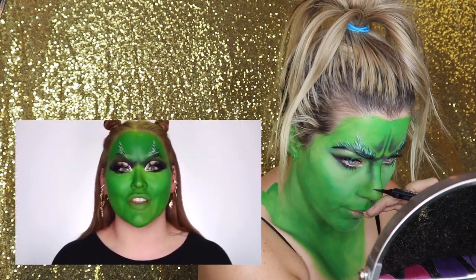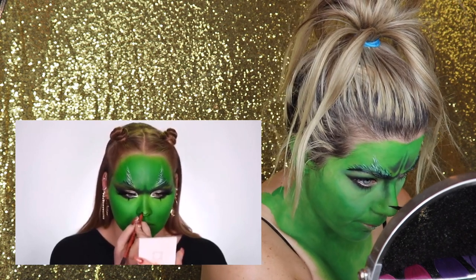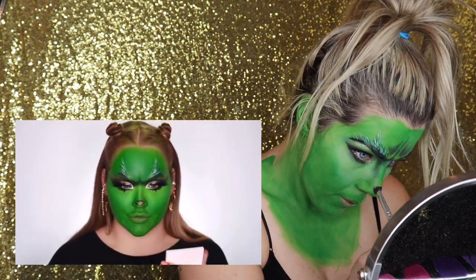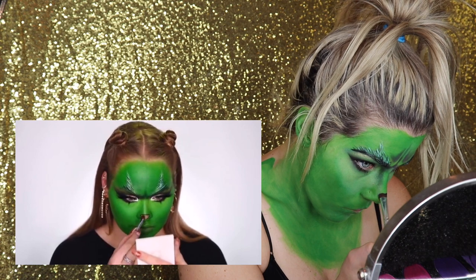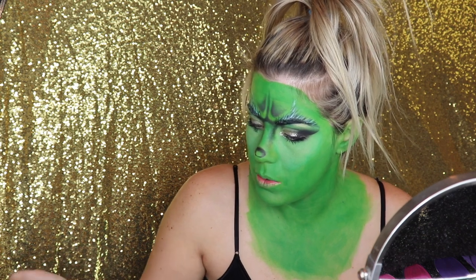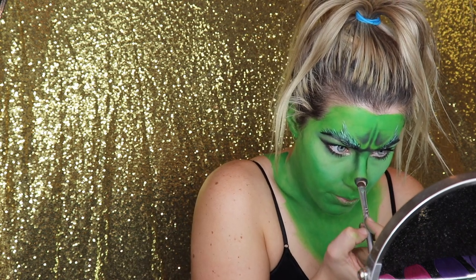So I'm going to go in with the Stila Diamond Dust Liquid Eyeshadow and literally cover my whole lid. First I'm going to sketch in the nose, filling that in using a taupey shadow, with some white on the very tip to highlight. I'm going to use a mixture of Gravity and Titan from the Jeffree Star Alien palette. Who knew the Alien palette would come in so handy for a Grinch look?